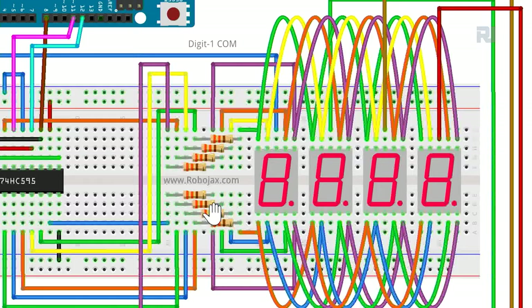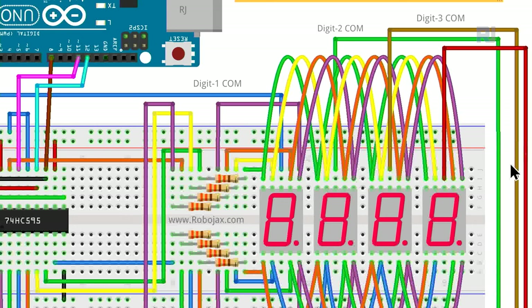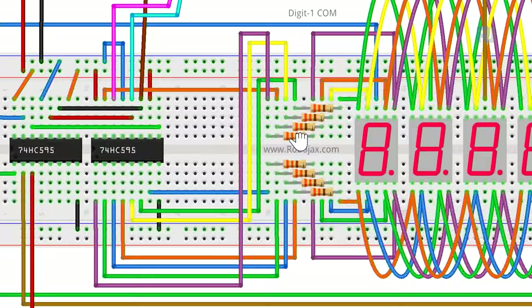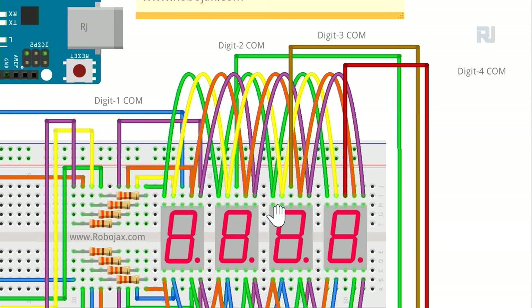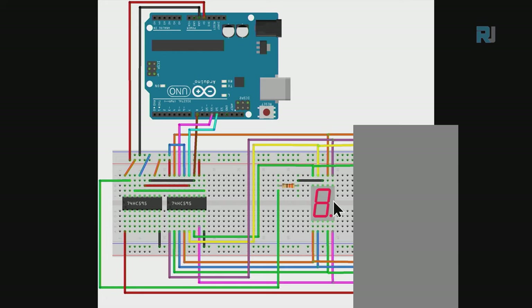Each display's common connects to the second chip. Pin 15 of the second chip is Q0, going to digit 1 common. Q1 goes to digit 2, Q2 to digit 3, Q3 to digit 4 - via brown and red wires respectively. You can have four more digits up to eight total. This is the wiring for a two seven segment display setup.